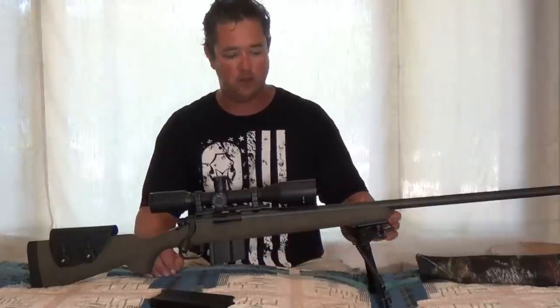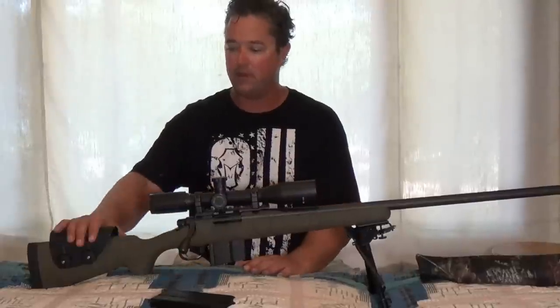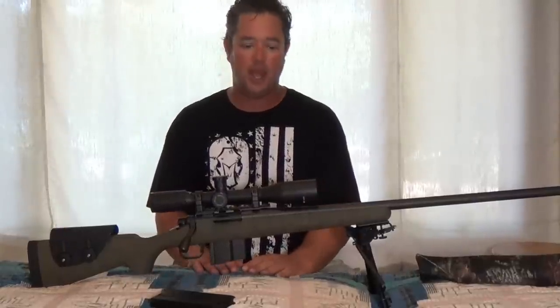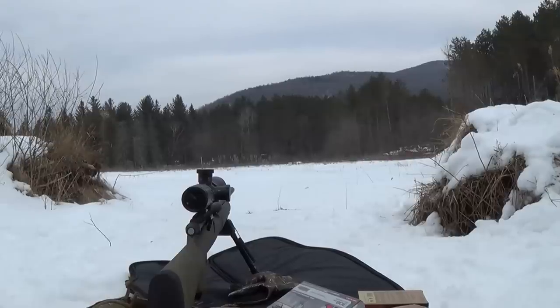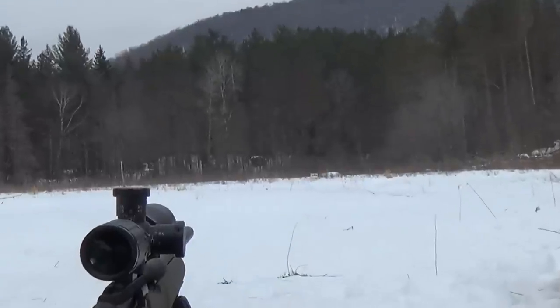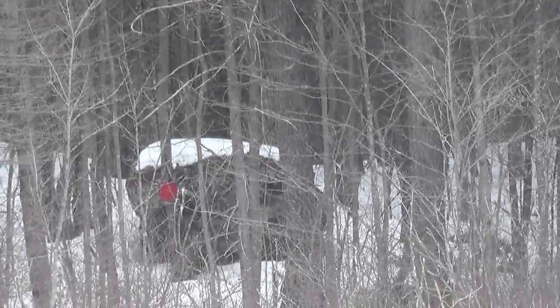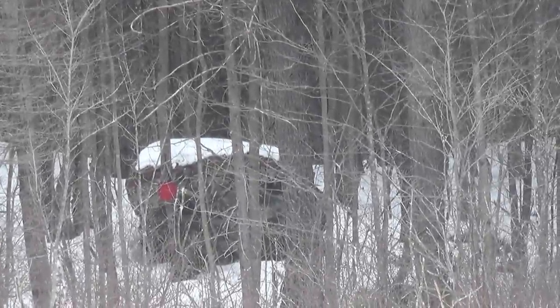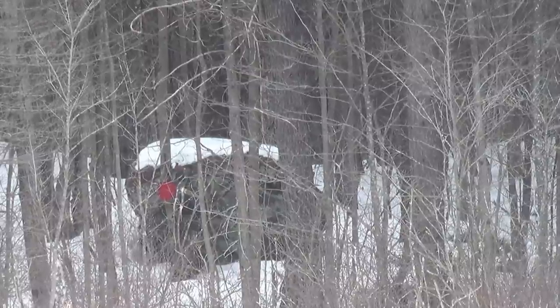The previous videos cover the stock installation, the bipod, the scope base, the rings, the scope, and the cheek piece. Here's our gong right here — a 12-inch, half-inch AR500 plate. I'm guessing the range on this is about 225 yards. We can see it just out of center, bottom center of the screen. We've already tagged it a couple times and we're going to tag it a few more times for you folks.